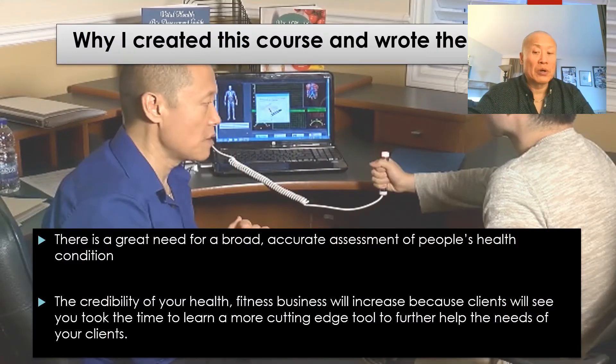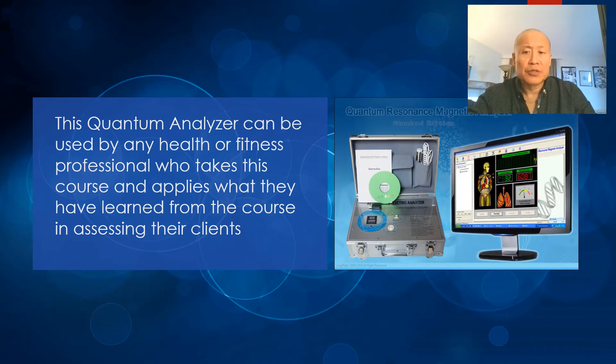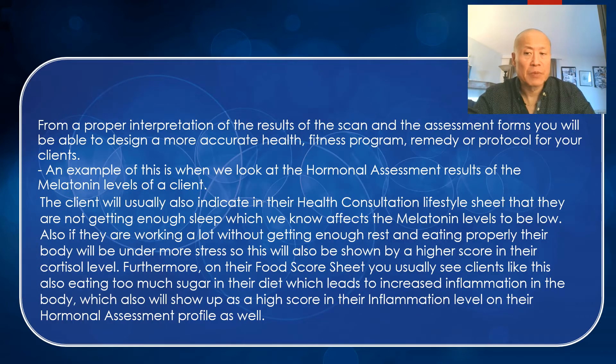Why did I create this course and write the book? I've always seen a great need in the health assessment part of most people's health businesses. The credibility of your health and fitness business will increase because clients will see that you took the time to learn a cutting-edge tool to further help them. The quantum analyzer can be used by any health or fitness professional who takes this course, and for a proper interpretation of scan results, you'll be able to design a more accurate health fitness program, remedy, or protocol.